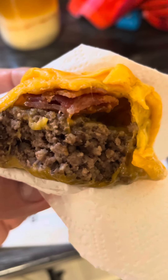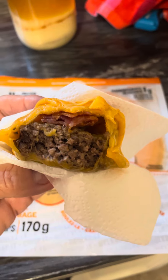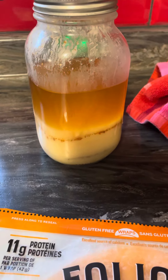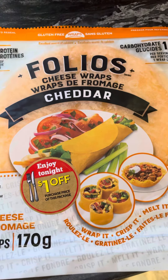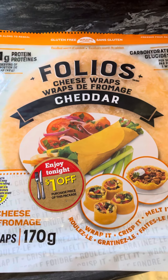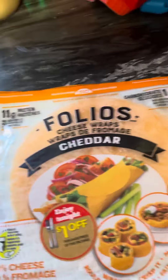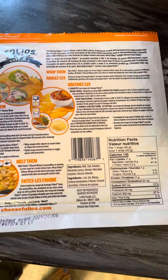Hey everybody, welcome back to our channel. Just found a new product — thought I'd pop on and share. Here it is, these are incredible. I'll show you the back — I bought these at Superstore, threw them in the fridge and didn't think anything else about them.